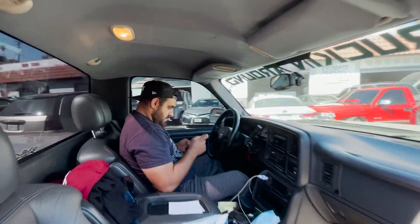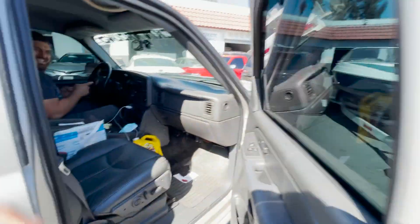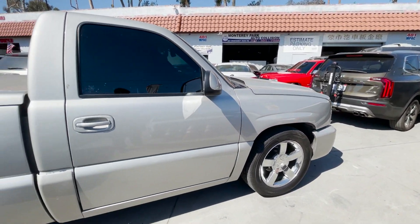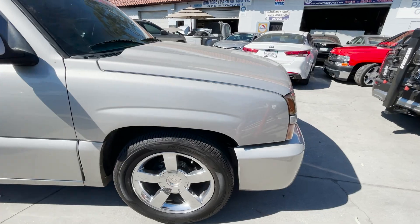Shout out to my boy Danny — shout out to the YouTuber Danny. Shout out to TYB for coming with us to pick up the truck. Check out his clone 6.0. I'm gonna get a little cinematic going on this one so you guys can check it out.